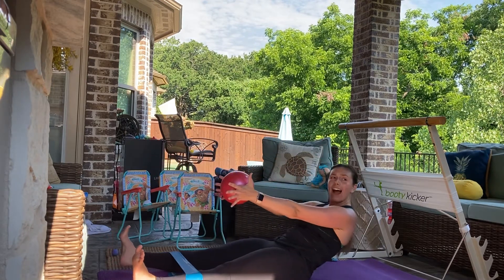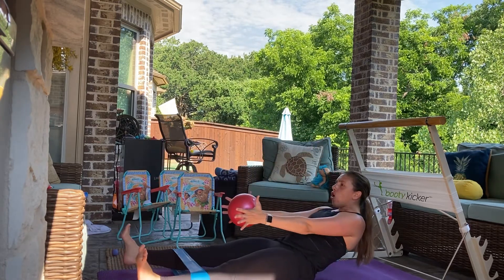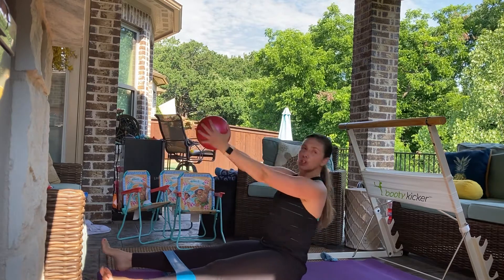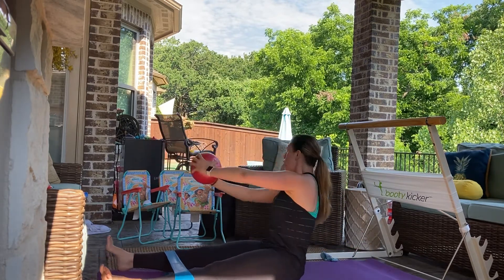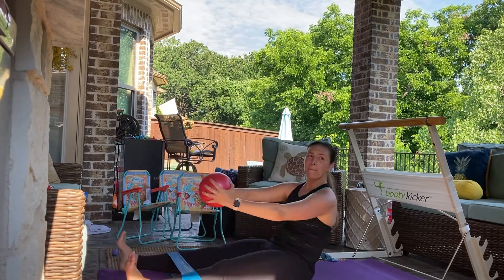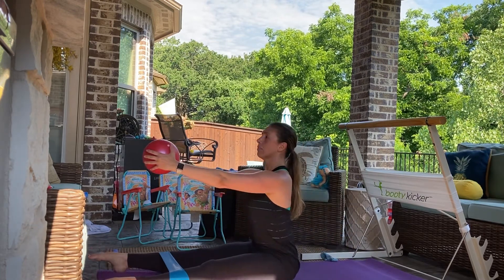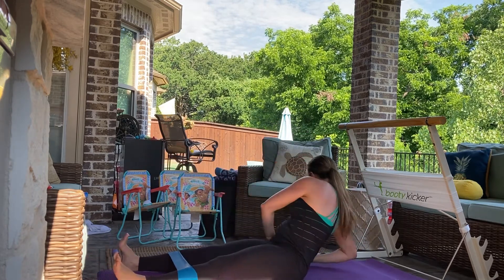Scoop and roll halfway down. Reach it up — keep fighting those legs, open and up. Scoop. Now as you scoop, pull the ball to the floor. And up. Scoop and tap. Reach. So the belly has to round and then you add the twist. Scoop tap, up. Scoop tap, up. Squeeze.